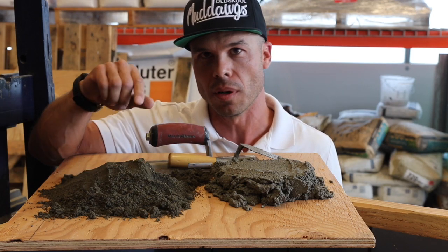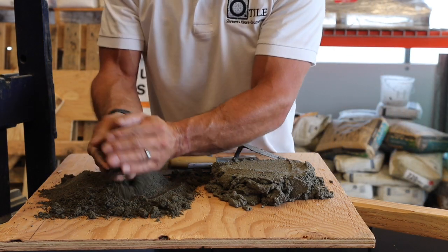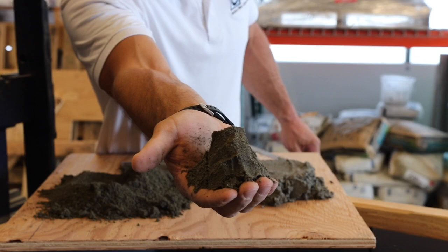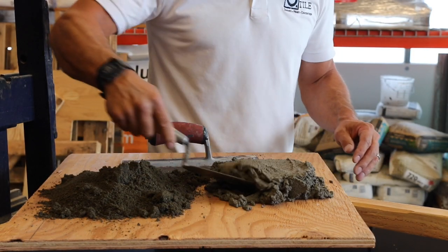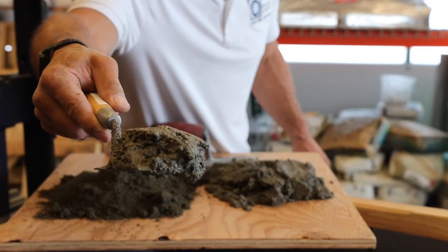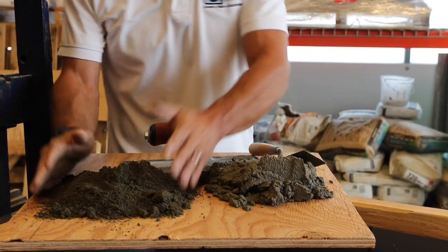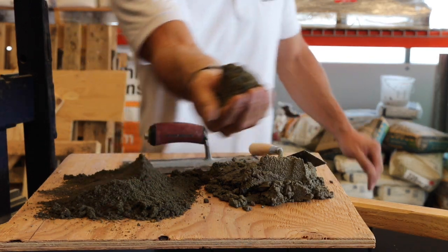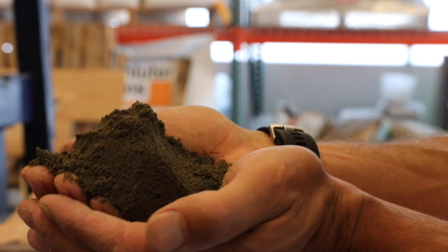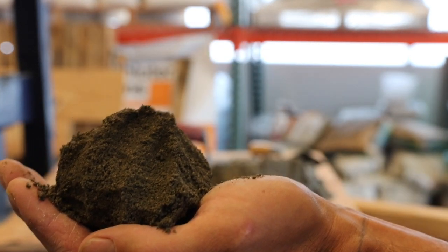A lot of people have never heard of deck mud, which is the point I want to make with this video. So again, you can see with deck mud it acts with a consistency like that, whereas the fat mud is probably what you're used to seeing. Deck mud is almost like a sandcastle texture — real dry, it'll just pack up nicely. You don't want it much wetter than that.